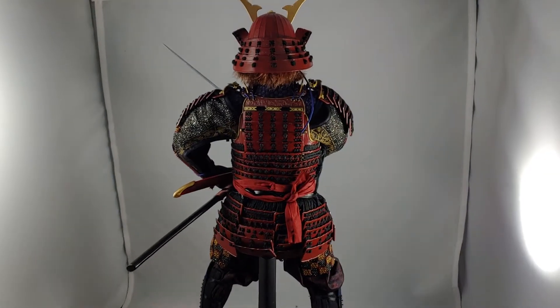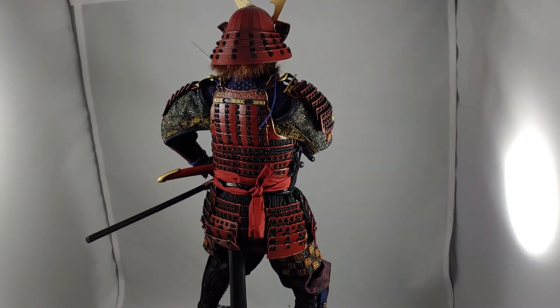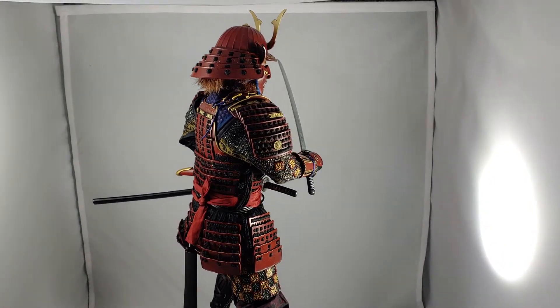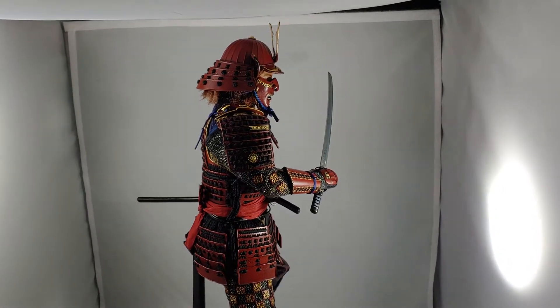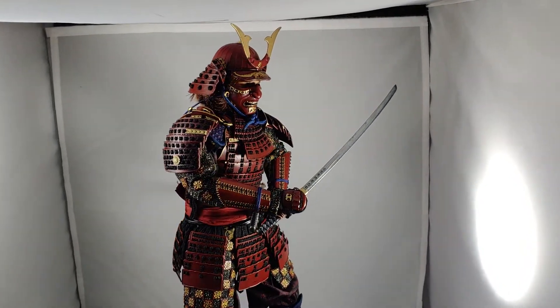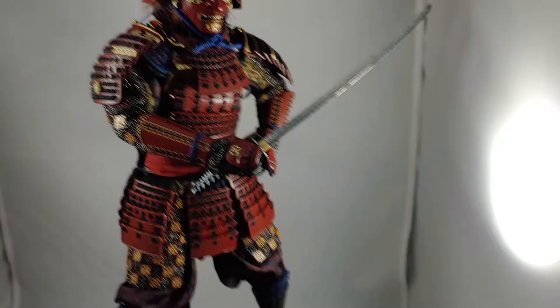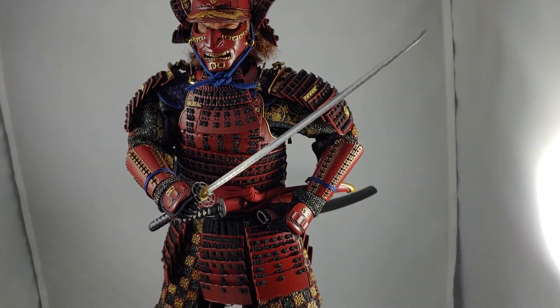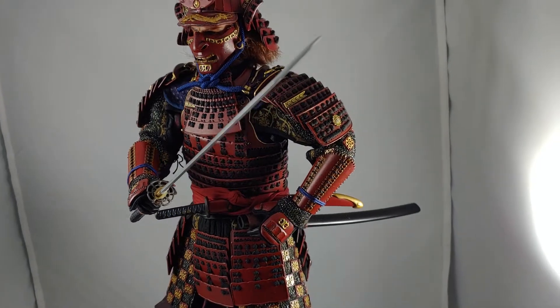Hey YouTube, welcome back. As promised, I'm going to do a collecting quickie here real quick with the Pop Toys Devoted Samurai, or the Last Samurai 6th scale figure, as promised. Come in here and get a quick look at how lovely all those details are on the figure once you get them all set up.